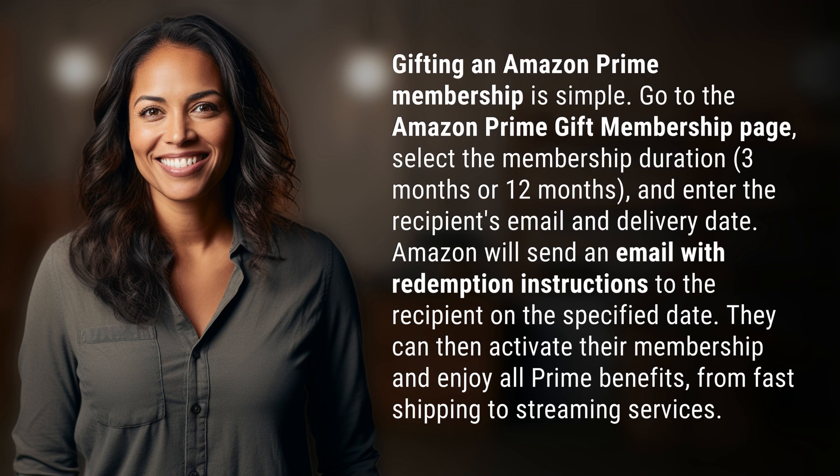Amazon will send an email with redemption instructions to the recipient on the specified date. They can then activate their membership and enjoy all Prime benefits, from fast shipping to streaming services.